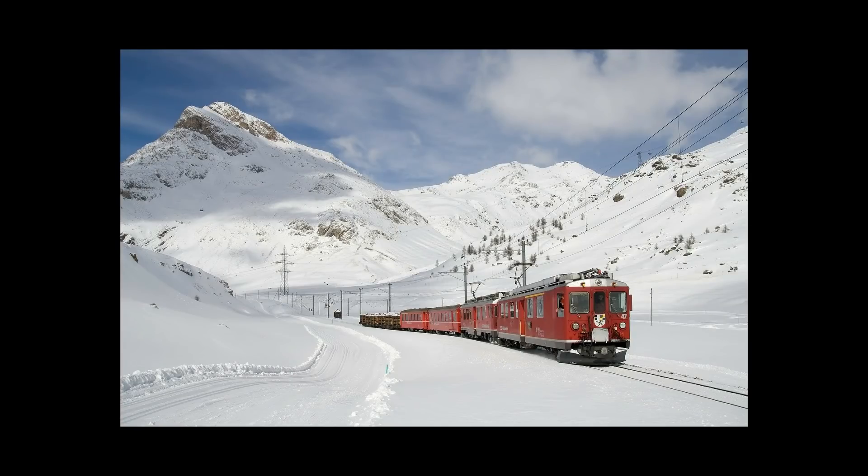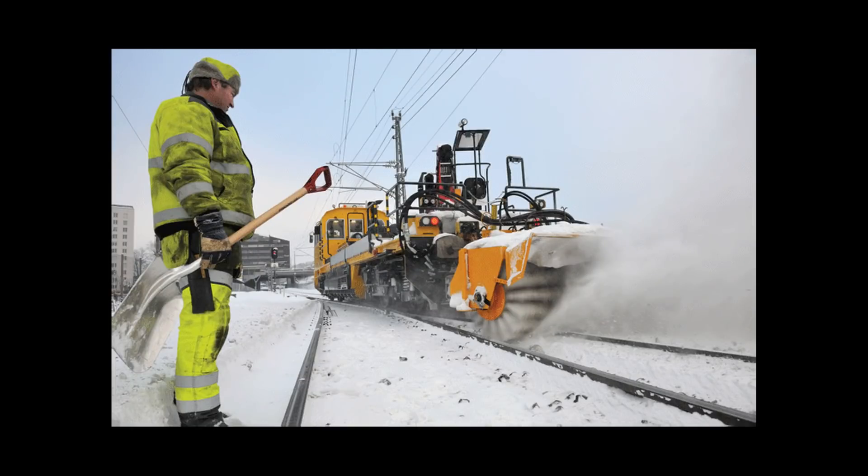Snow has always been a problem for railways and railroads around the world, be it freezing up switches, icing up water towers, or simply clogging up the line. Some of these problems are easier to fix than others, but they can still be a massive pain if not dealt with. So let's see how we tackle the old problem of snow simply being in the way of the tracks.